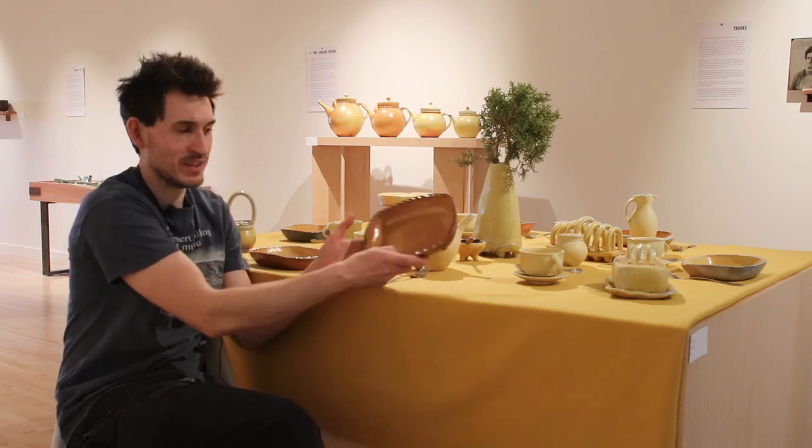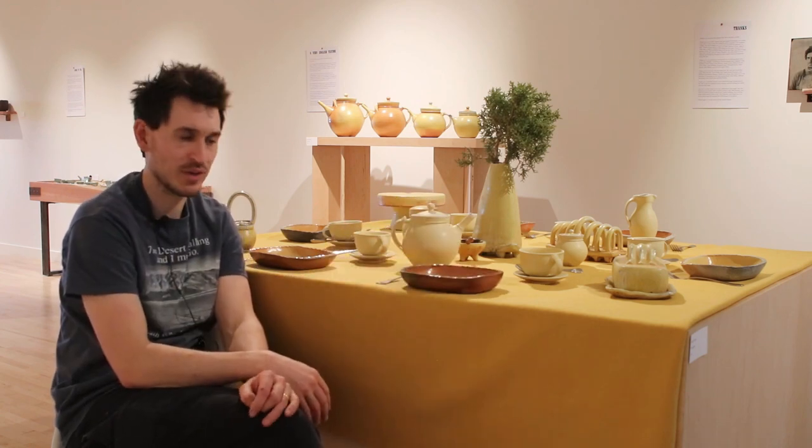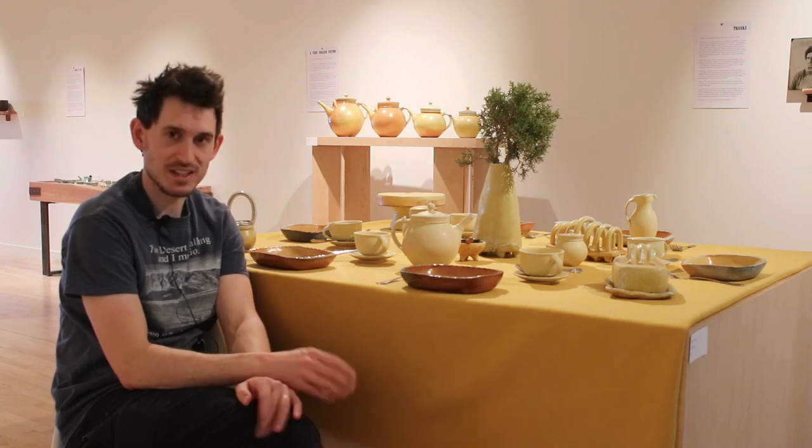These are pressed molded dishes and I learned how to make them last summer working with Clive Bowen, who's an amazing English potter.